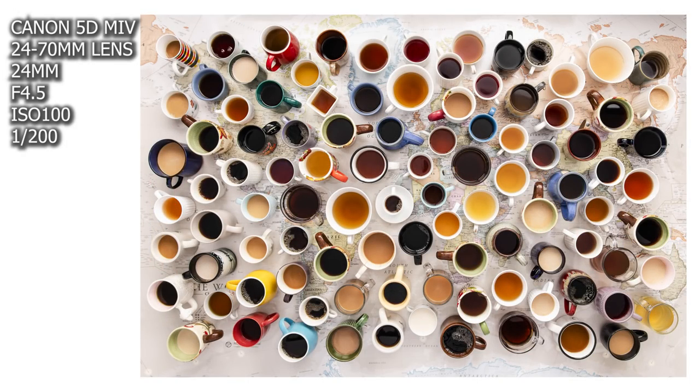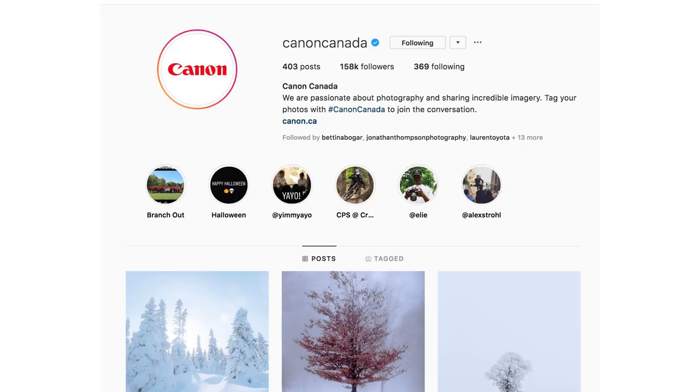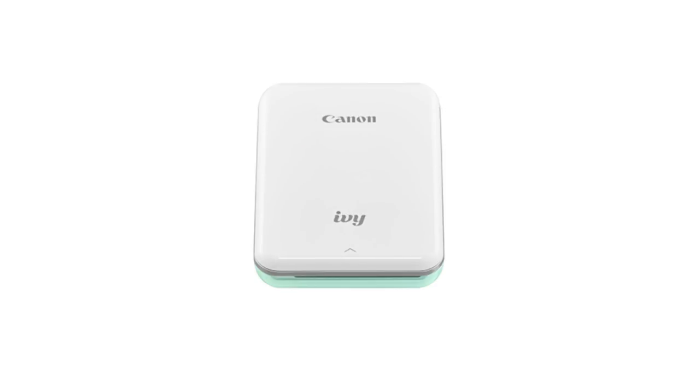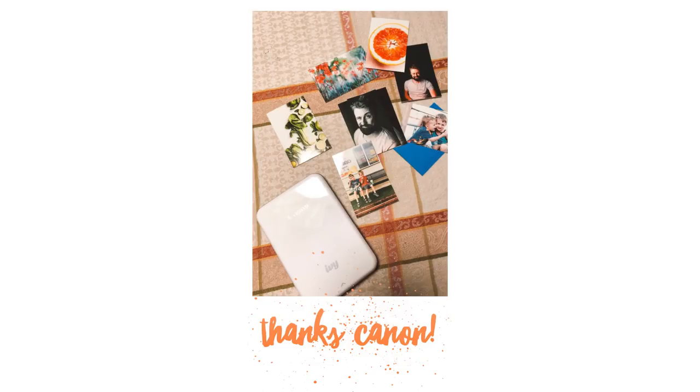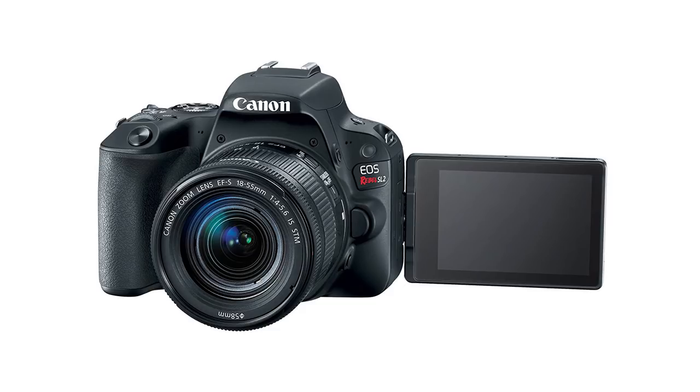Of course, it would not be an epic celebration if we didn't have some sort of giveaway. Our friends over at Canon Canada have agreed to give away two items to one lucky winner. They're giving away the Ivy printer — I got sent one over the holidays and it is so much fun. It's a little pocket-sized printer; you connect it to your phone and print out beautiful images to keep or share with friends. They're also giving away an EOS SL2 camera, so for anybody who wants to get a DSLR and level up, this is your chance. All the details are linked down below — we're doing this over on Instagram, so hop on over there, enter your name, and win.